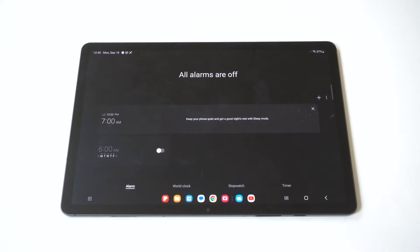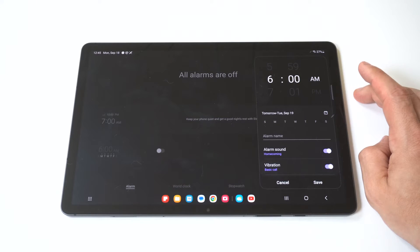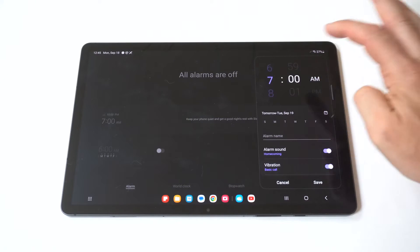When you open the clock app, you'll notice it has some alarms already set up. What you want to do is click on the top right-hand corner with the plus icon, and then this is where you can start setting up your alarm.